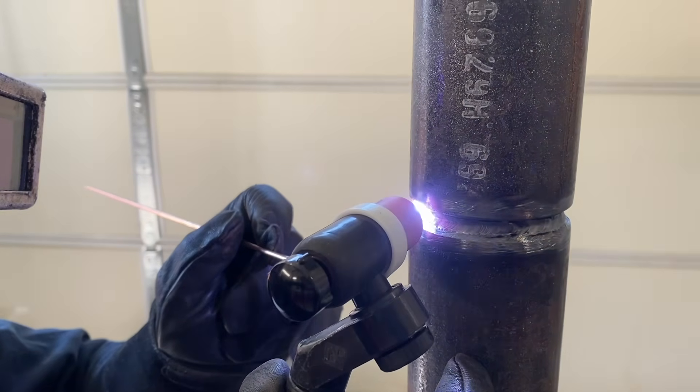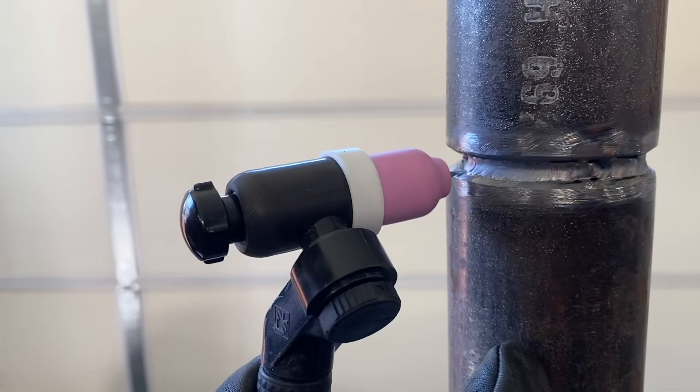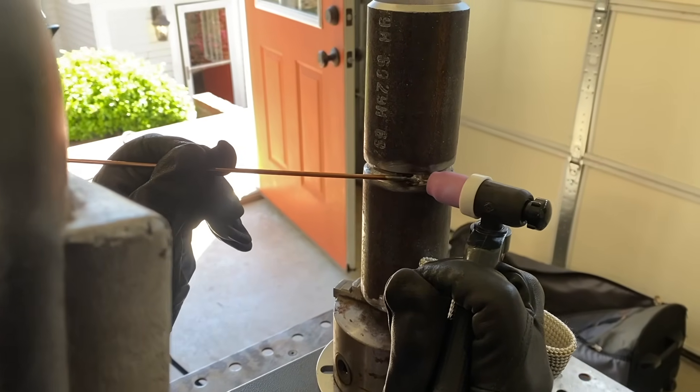We're using a number 5 cup and about 15 to 20 CFH of argon for the root pass. When you're using a number 5 cup on an open root pass, you've got to be careful not to have too much argon flowing — it can definitely set up a venturi effect and you can get some porosity. About 15 CFH works pretty good on a number 5 cup. We'll switch over to a larger cup for the fill and the cover pass.